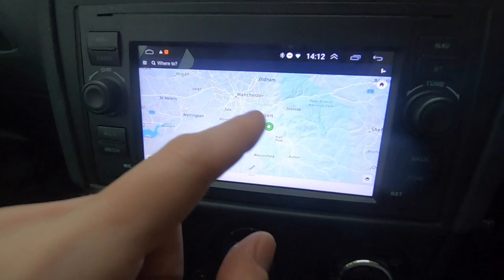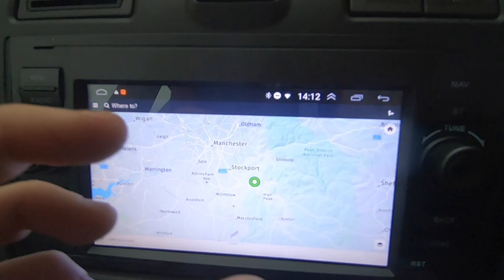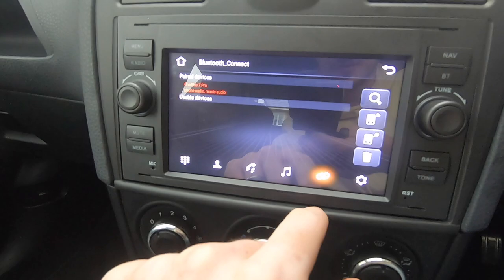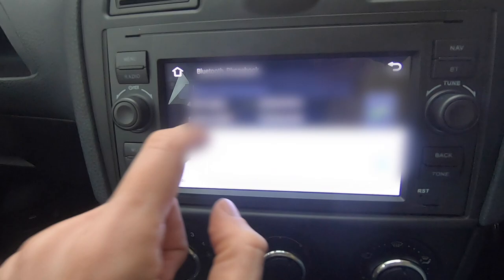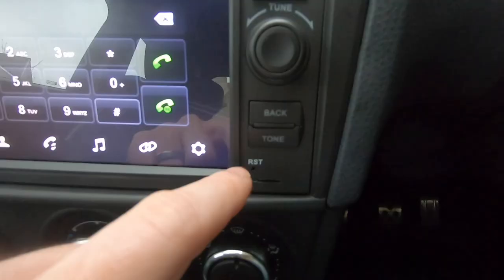That's how I downloaded the maps and was able to use the internet. You can see at the top it's showing I've got an internet connection and Bluetooth, and my phone is connected as well. It's basically just like having a tablet in the car. Then we've got BT, which takes you to your phone settings - I've installed my phone on here. You can have your music via Bluetooth, all your call history and your contacts, or you can use the manual keypad to type in a number.